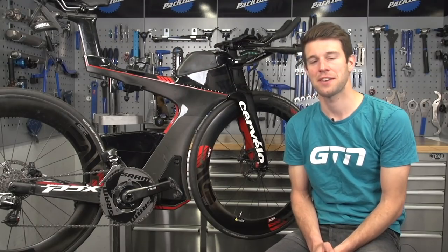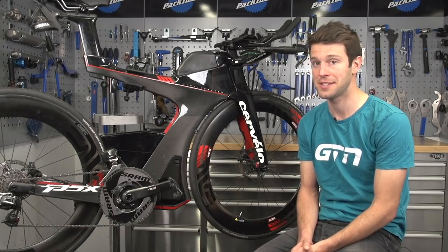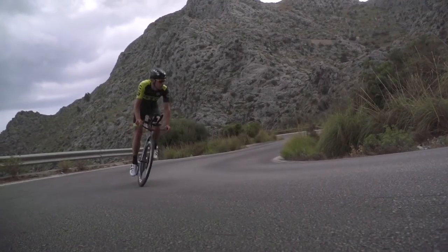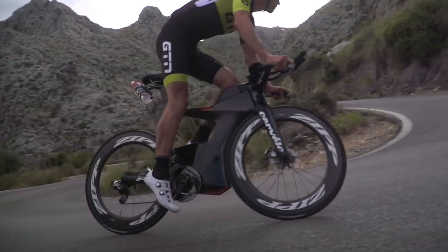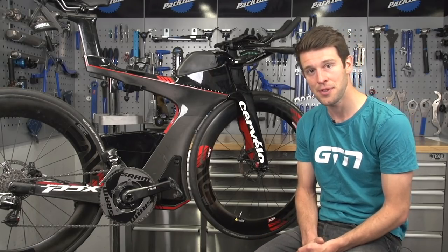For quite some time now, disc brakes have been causing quite a stir, and whether we like them or not, it is quite clear they're here to stay. More and more road bikes are coming equipped with disc brakes and becoming increasingly popular on TT or triathlon bikes like I have here today, so I thought I'd run you through some maintenance tips for them.